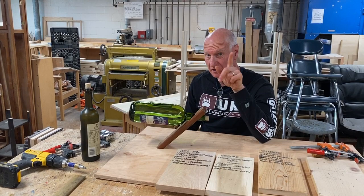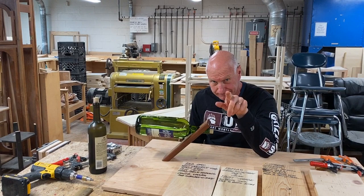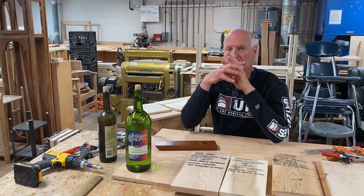I know what you're saying — this is obviously a man with a drinking problem. Not the case. It's quite the opposite. As a matter of fact, this is a man with a storage problem.